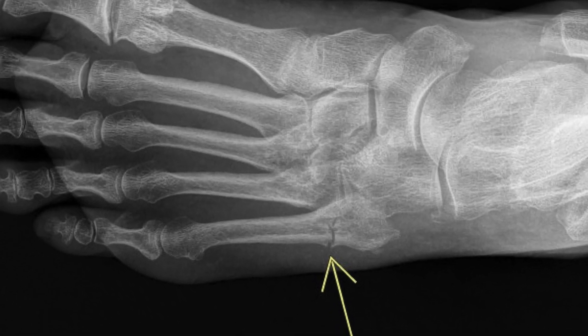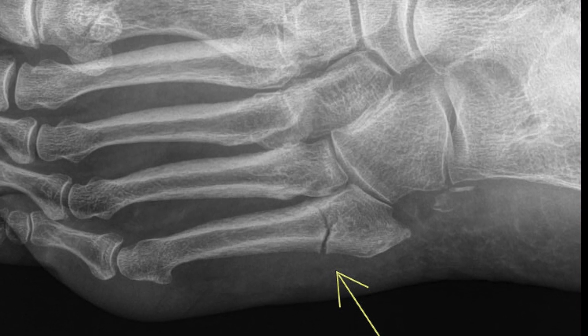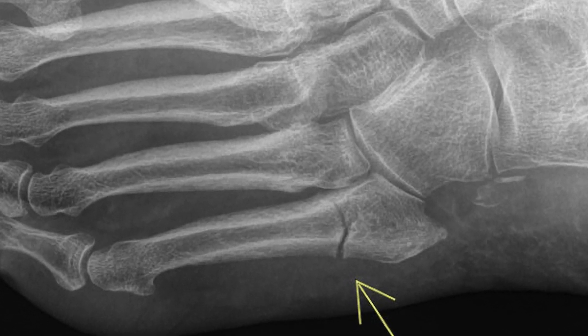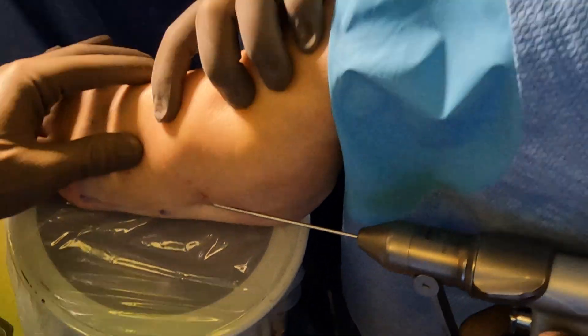What's up you guys, I'm Dr. Nick. In this video we are fixing a Jones fracture, which is a fracture of the fifth metatarsal. They have a high degree of low vascularity, so it's important to fix these.